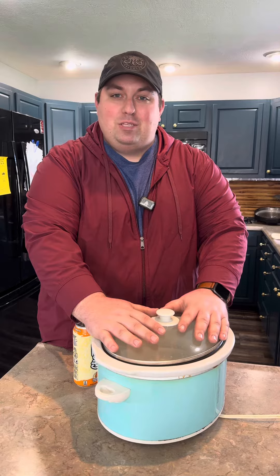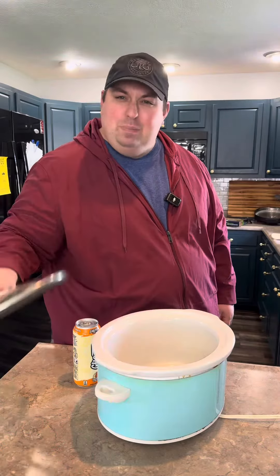My wife and her best friend have a ladies function at night. Guess who volunteered to bring the chips? And guess who has two thumbs and volunteered to make the spinach dip? This guy. Let's keep it easy but delicious.